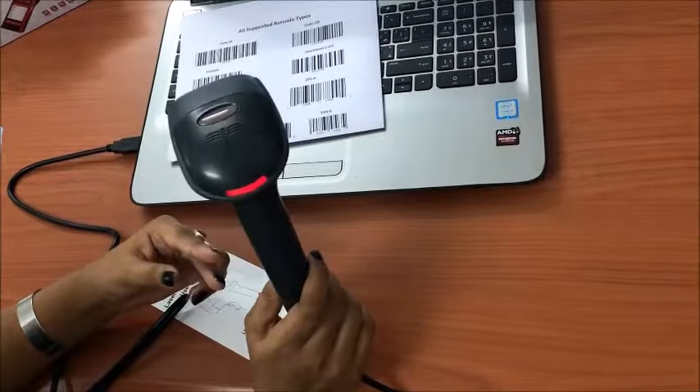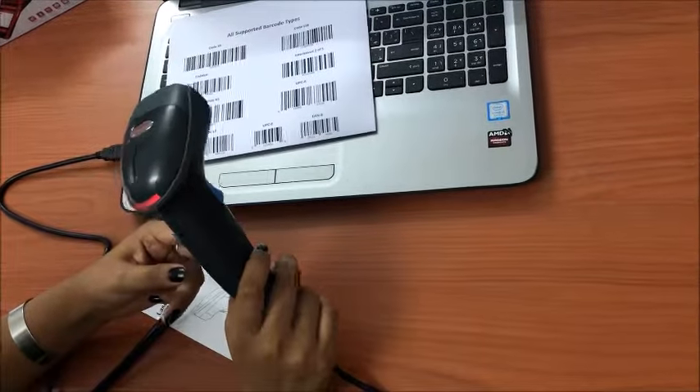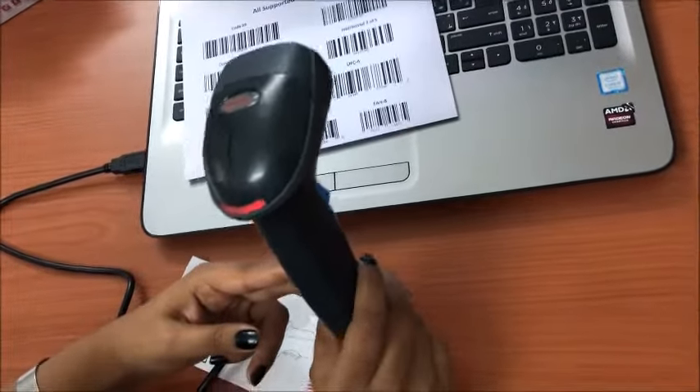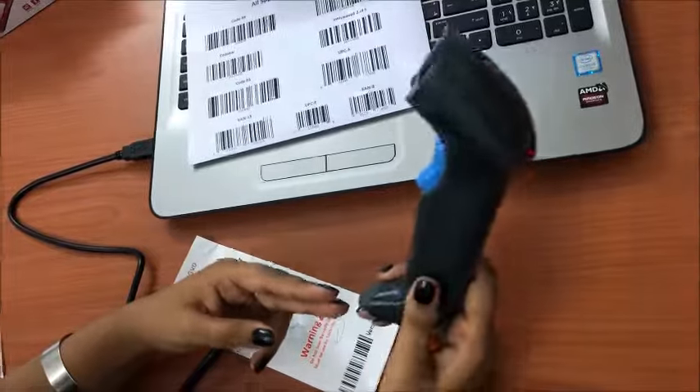It is a plug and play device. No additional software or drivers are required to run this scanner. It supports all operating systems like Mac, Android, Windows, etc. Thank you.